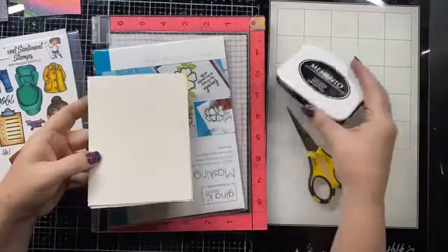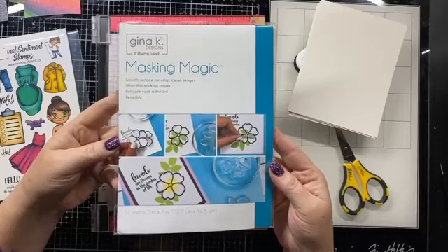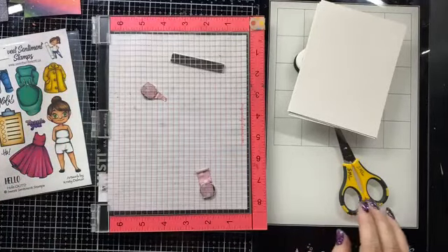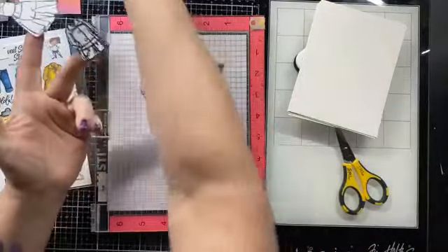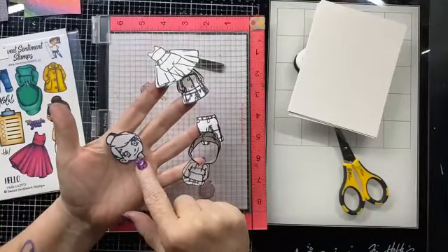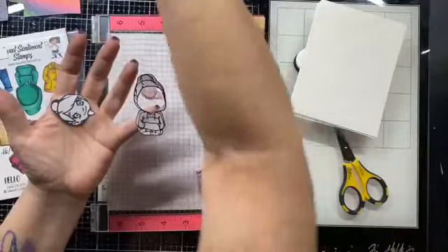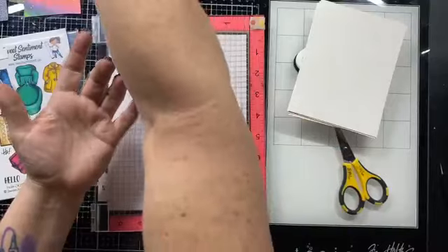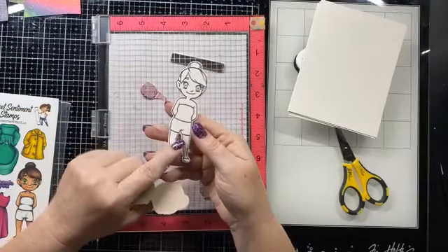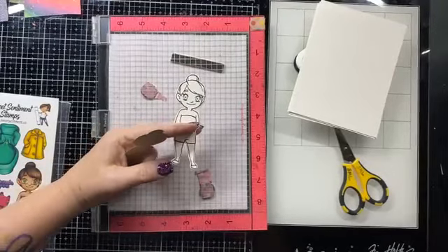I have my Memento ink. We're going to do some masking, so I have my Sweet Sentiment paper. This is the masking tape I used — it's by Gina K, ultra thin masking paper. We're going to reuse the ones I cut out over and over again. These are used, but these are the masks I have cut out already. I have one of just her head, which seems a little funny, but when I show you how to use it, it'll make more sense. I've already peeled off the back so these are sticky.